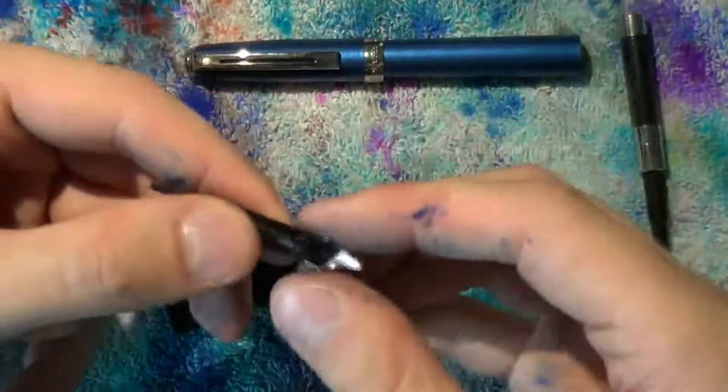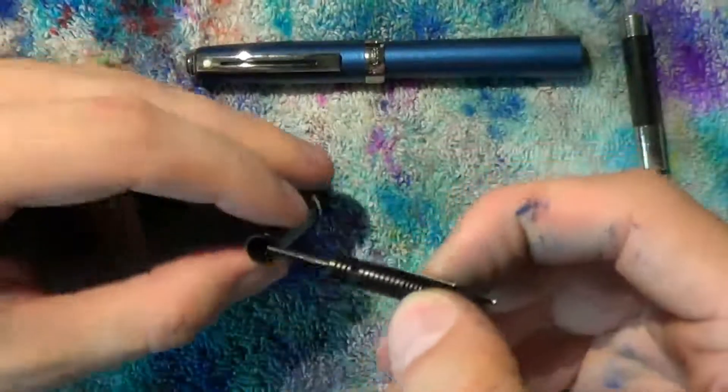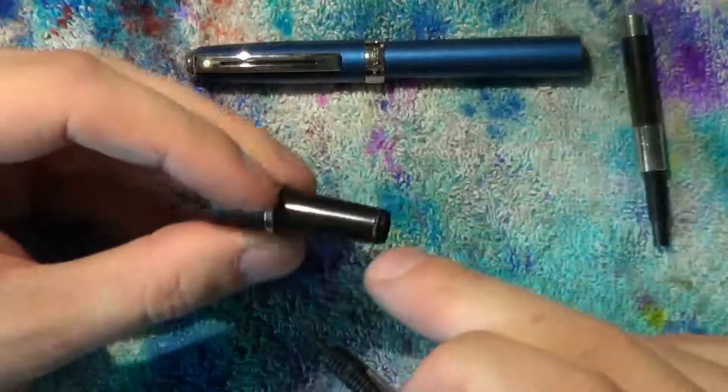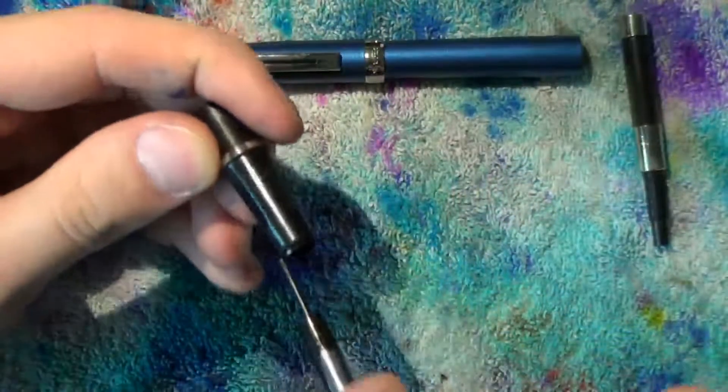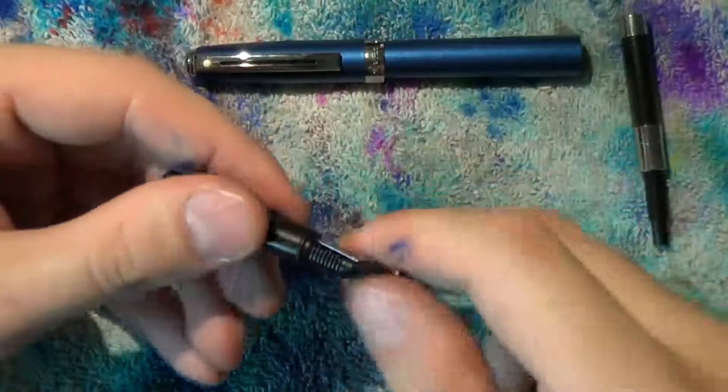Take the nib and roughly align the shoulders of the nib to the shoulders of the feed — it does not slot in place. Take your section and note these textured bits. The nib should be in the center, right between those two, because that's where you hold it.